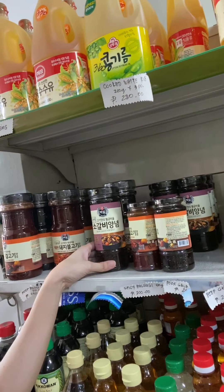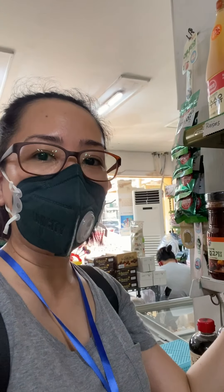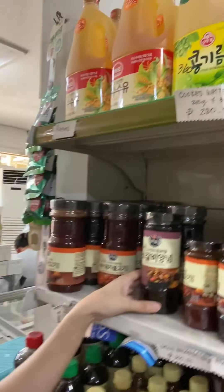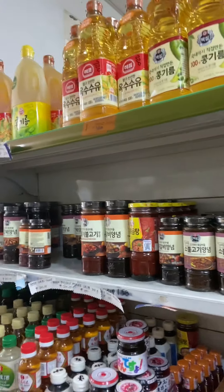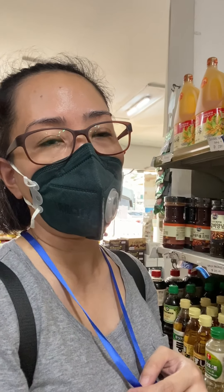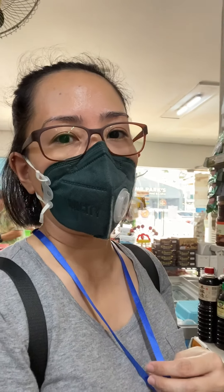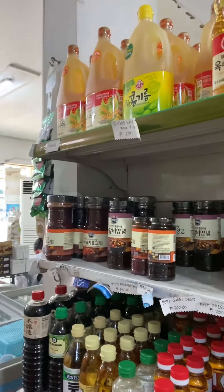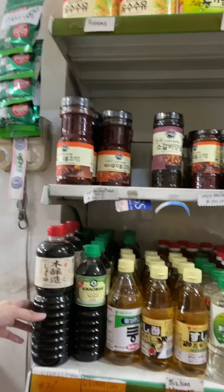These ones are used for the sauce of bulgogi, dwaeji galbi, and pork galbi — these are the sauces they use. However, I don't use any of them because, like on my first video, I do it by myself. I feel it tastes better that way compared to these. They have other sizes, and they also have Kikkoman.